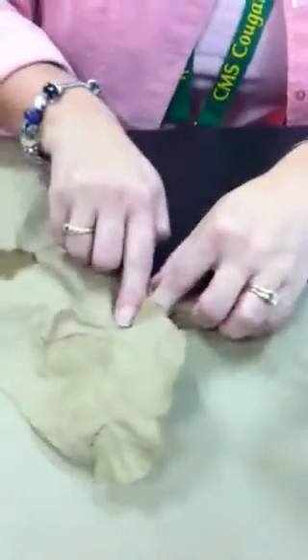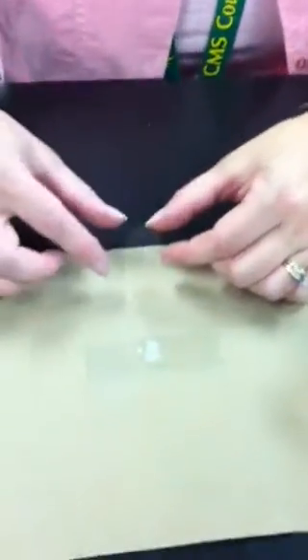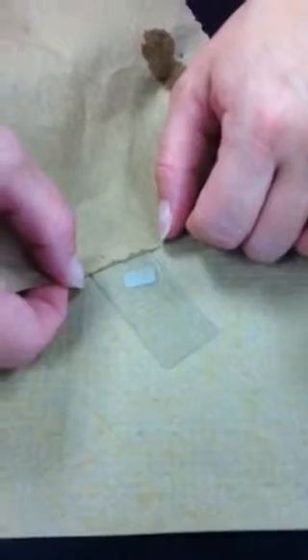The trick with putting the cover slip down is to go on an angle, and that way no air bubbles will show up. You do not want to press it, because if you have a living thing there you might squish it. If you have any extra water — I call that a fluff-a-nutter — draw it out with a piece of paper towel.